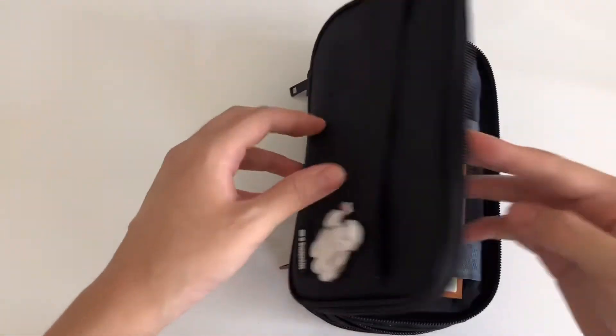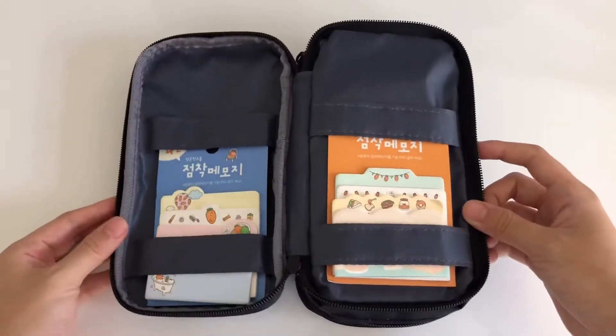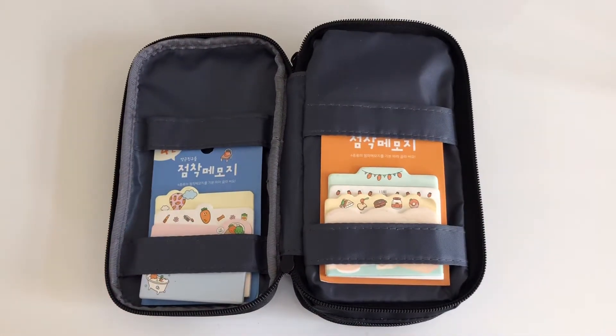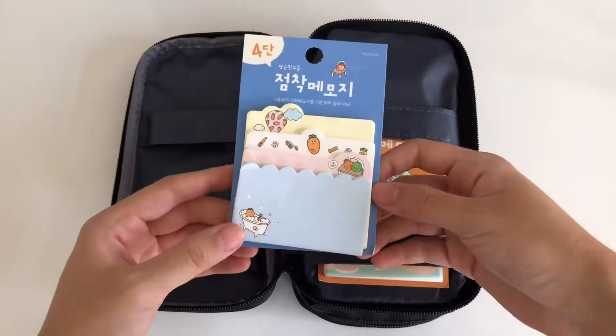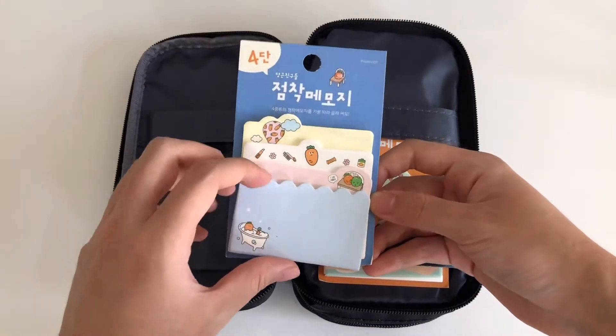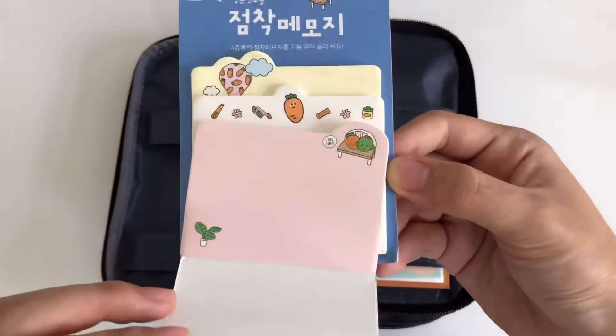In the first compartment I have two sets of sticky notes that I got from a Korean stationery store. Both of them have little carrot designs on them and different colored sticky note sheets.